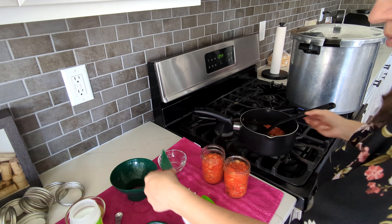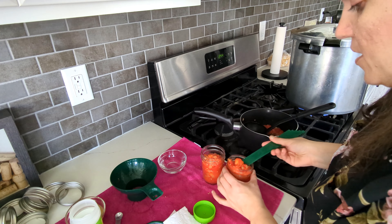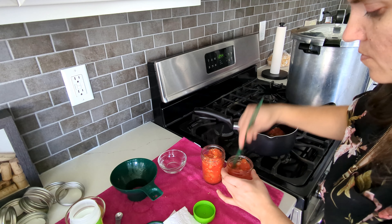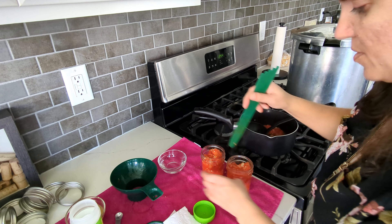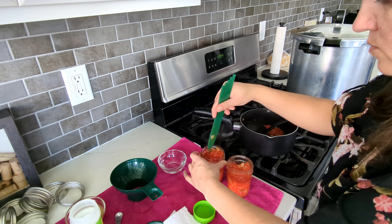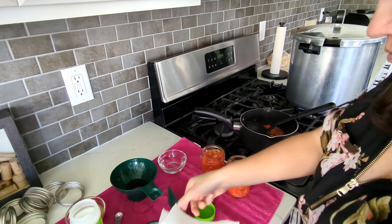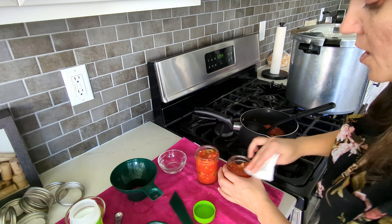We need to de-bubble these. The other ones I did not de-bubble because they are just a liquid. I'll mix some of that citric acid in a little bit while I'm doing it. This is just some water that I'm dipping in.